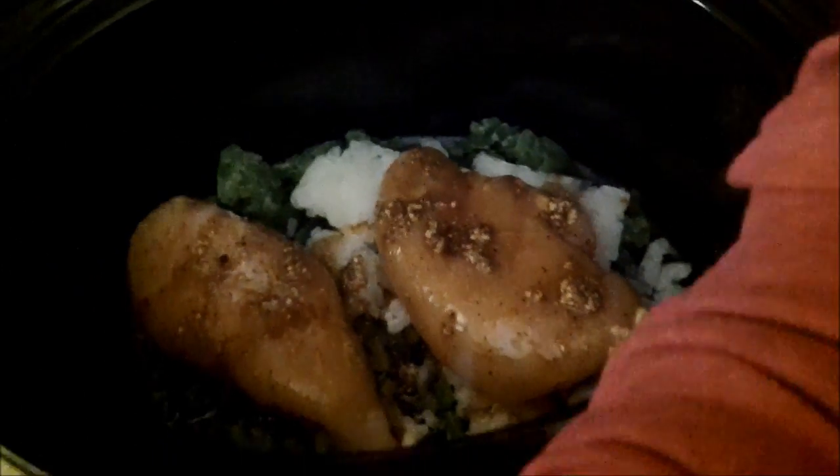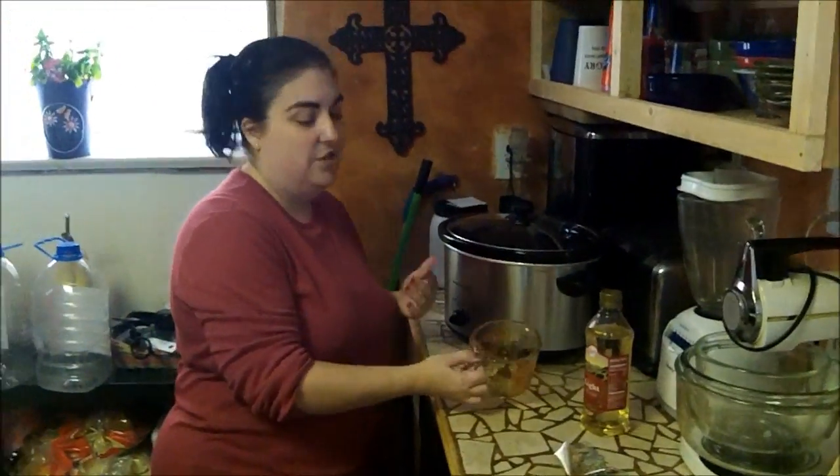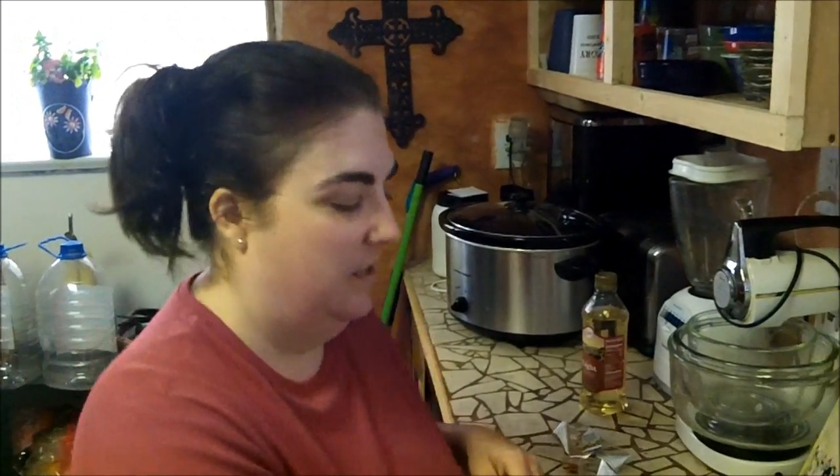And then that's it. You don't pour any water, nothing. You cook it on low for about five to six hours. You just come in to check it when it's done.